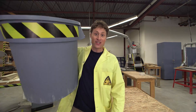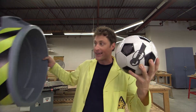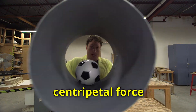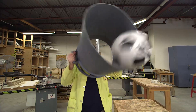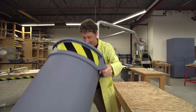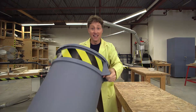This is a garbage can with the bottom cut out. And this is a soccer ball. I'm going to see if I can keep the soccer ball inside the garbage can using centripetal force. It's working! It's very tiring, though. How do you throw out a garbage can that's been used? Science!